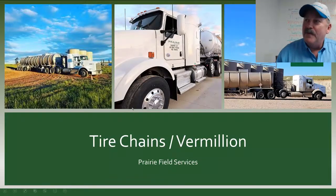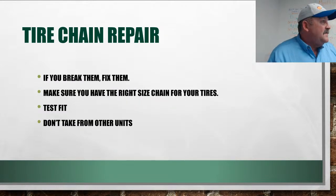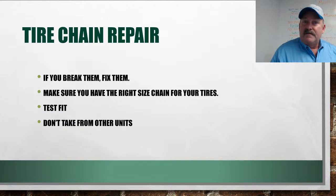Now that we've watched that, some key things on chaining up: if you break them, fix them. Don't leave chains torn up for the next driver — they'll either start late or be in a bind when they need them. We've got chain tools, links, and all kinds of supplies out there in the Connex. Make sure you have the right size chains for your truck. Ideally, before it's snowing and muddy, get them out, double-check them, and test-fit them to make sure everything fits just right.